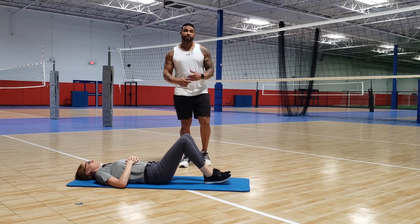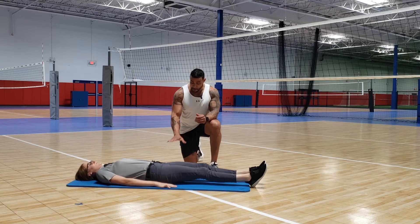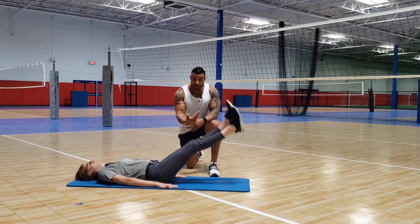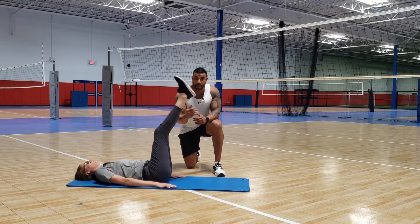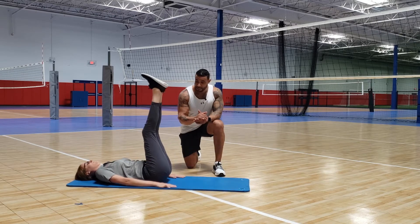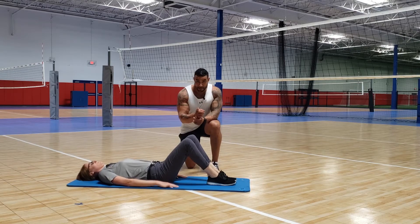Next we've got leg lifts — this is more of a time-under-tension exercise. Palms flat on the floor, legs straight out. She's just going to lift the legs up — one second count up — then nice and slow back down, feet never touching the floor. Nice and slow back down. Four sets, 15 reps.